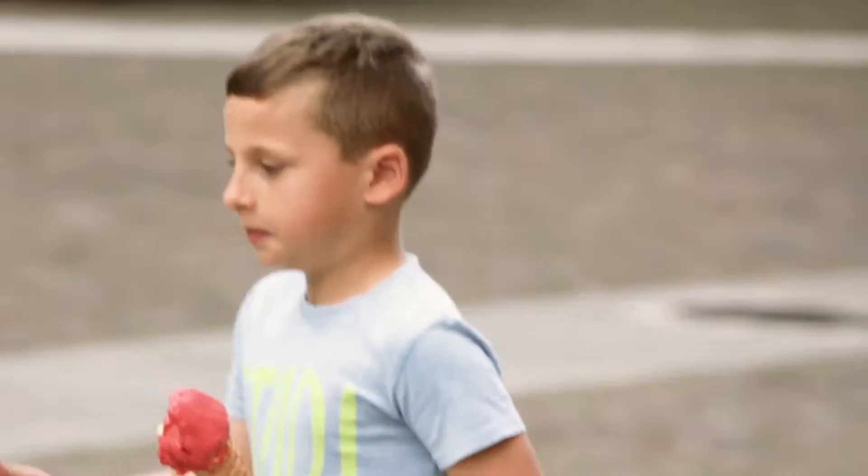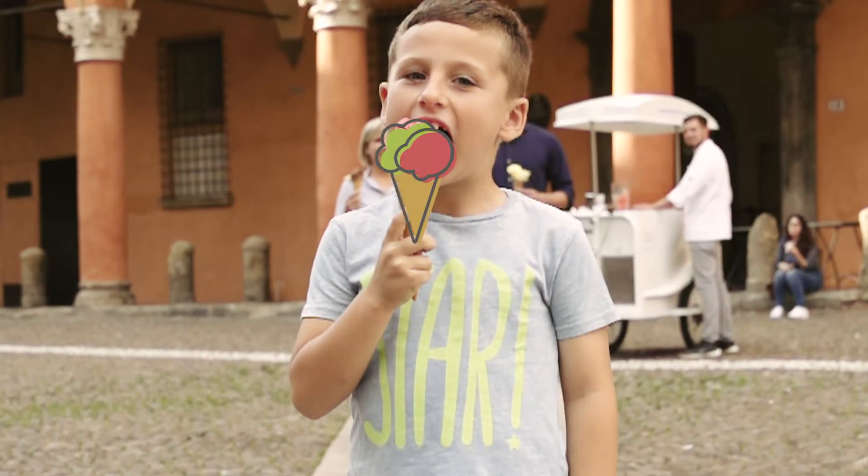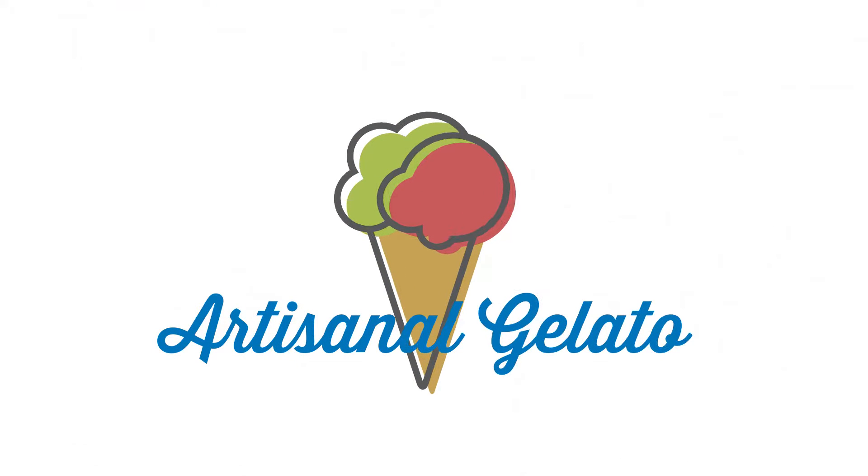This has been known for generations by Italians of all ages. But how is artisan gelato made? Let's start with the ingredients.